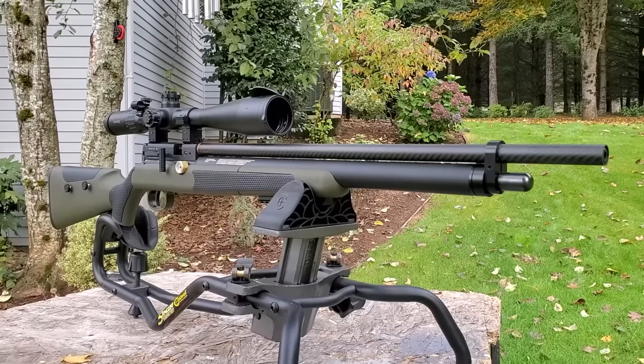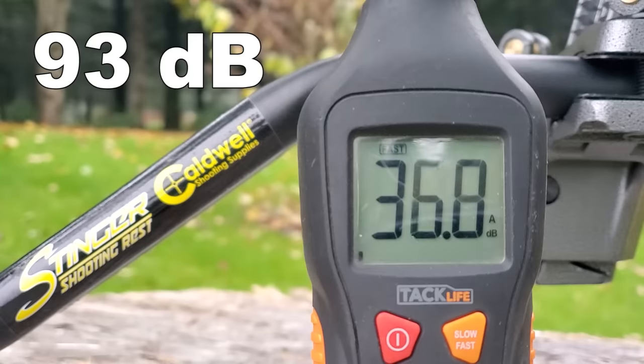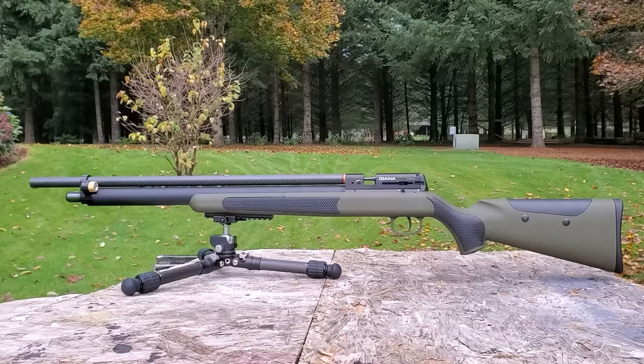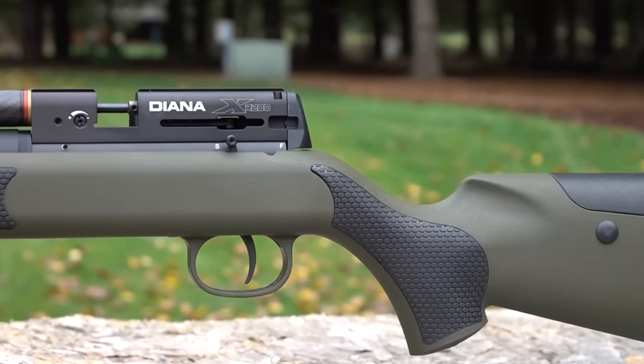Here's a sound test — my .22 was a little bit loud. Alright everybody, that's it for me on this one. Until next week, happy shooting — we'll see you on the next one.